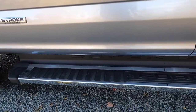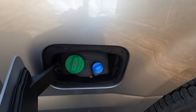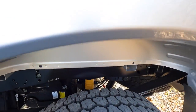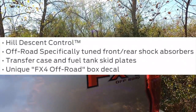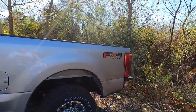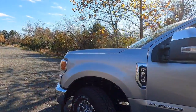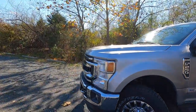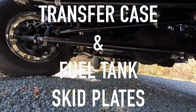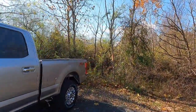You have chrome running boards on both the driver and passenger sides. This is where your diesel tank is, with diesel DEF right there, and off-road tuned rear shock absorbers. This particular F-250 has the FX4 off-road package — you can see the FX4 off-road decal. The FX4 package is a $400 option and includes hill descent control, off-road tuned front and rear shock absorbers, a transfer case, and skid plates.